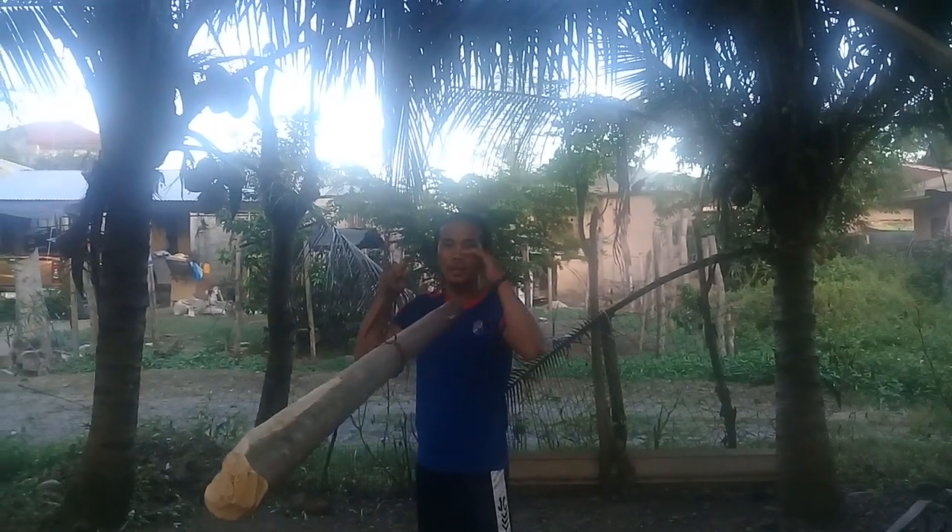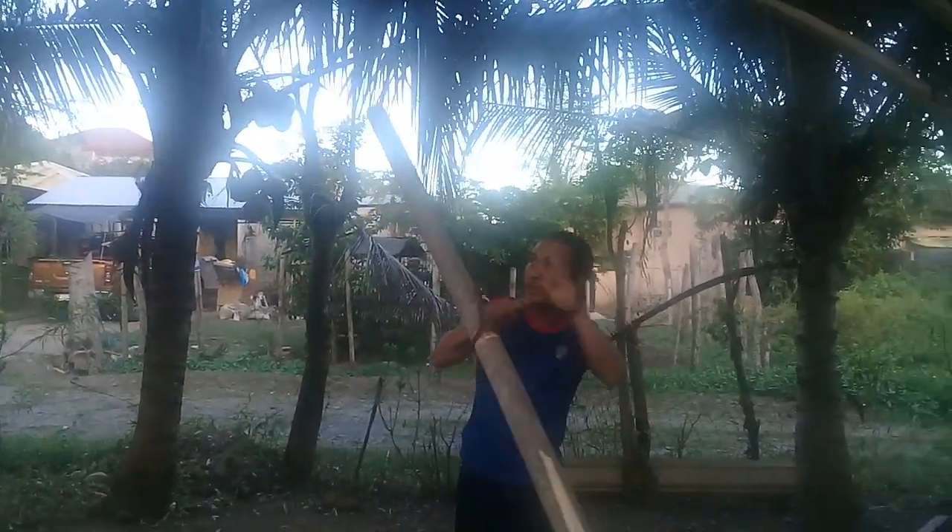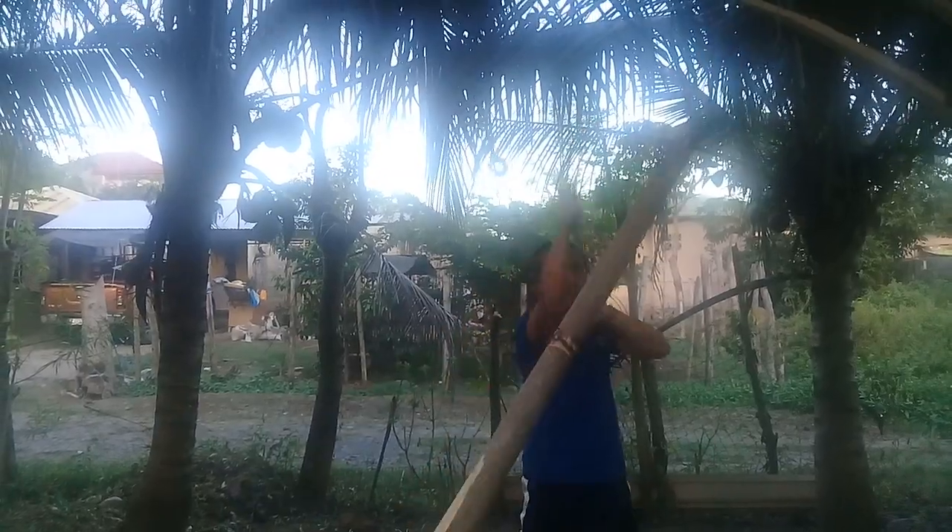Imagine this is the kick or foot of your enemy, and this is the hands. So if he pounds you, you simply block like this. If he kicks you, it's like this, then block like this.